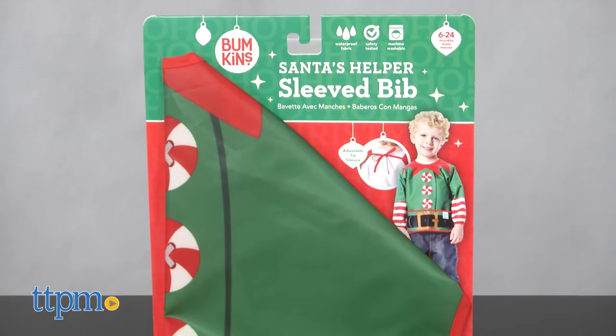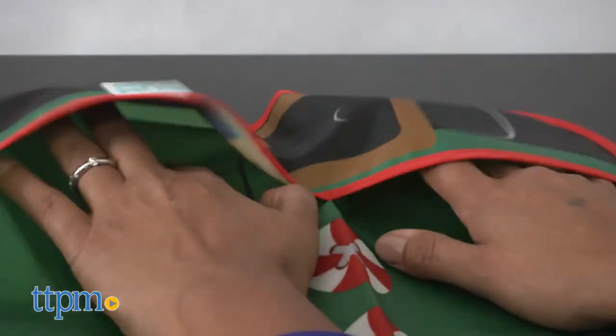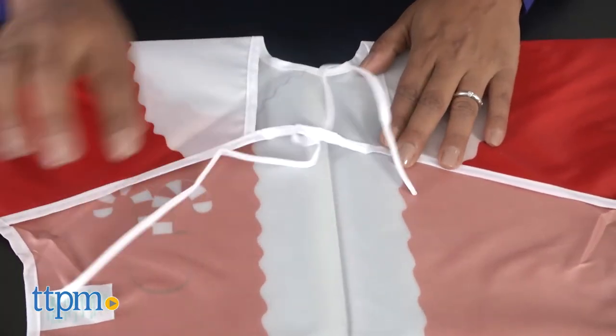These are each sold separately. These long sleeve bibs are waterproof, washable and easy to take on the go. A handy catch-all pocket catches runaway food or cookie bits. Simply slip this bib over your child's clothes, adjust the back tie closure and your kid is ready for eating, cooking or art.